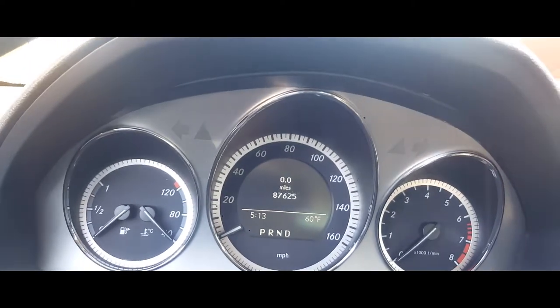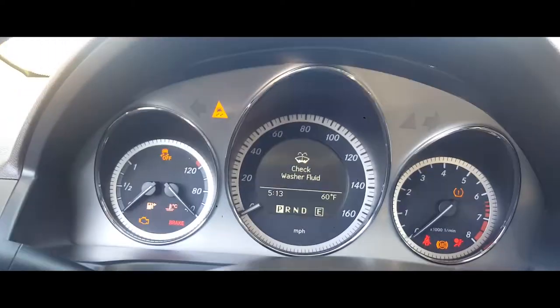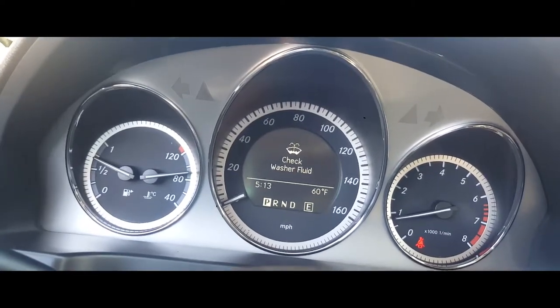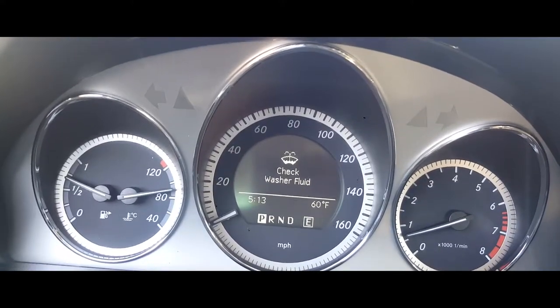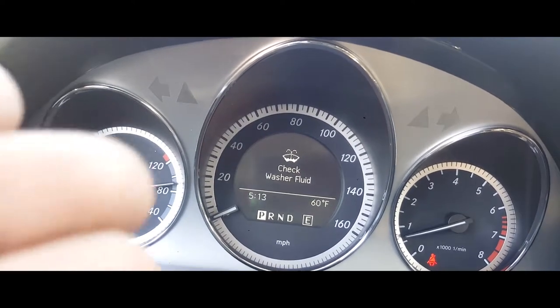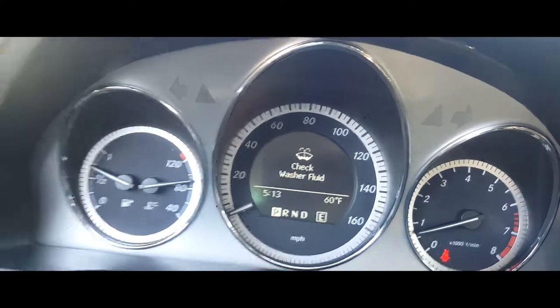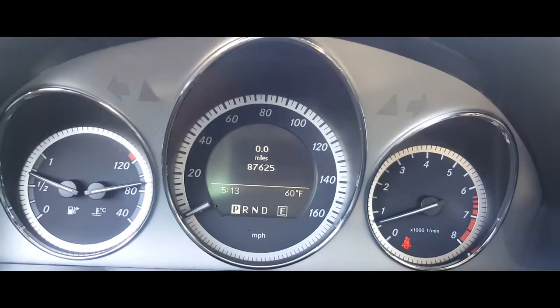Now when we start up the car and turn it back on, the only remaining message is to check washer fluid, which we still need to do. As you can see, the service B message is not coming back up. We're just going to press OK and we're complete.